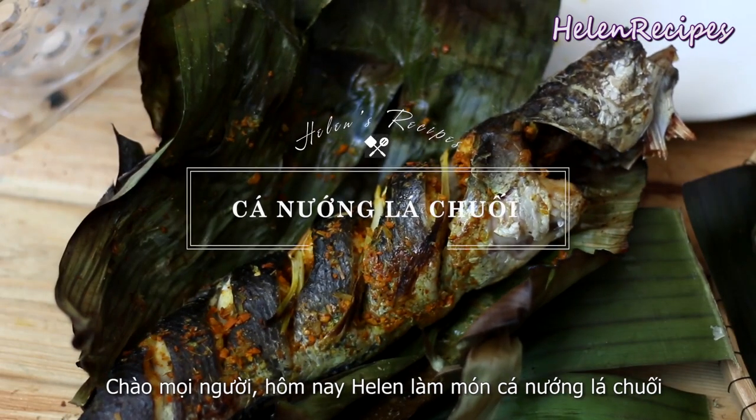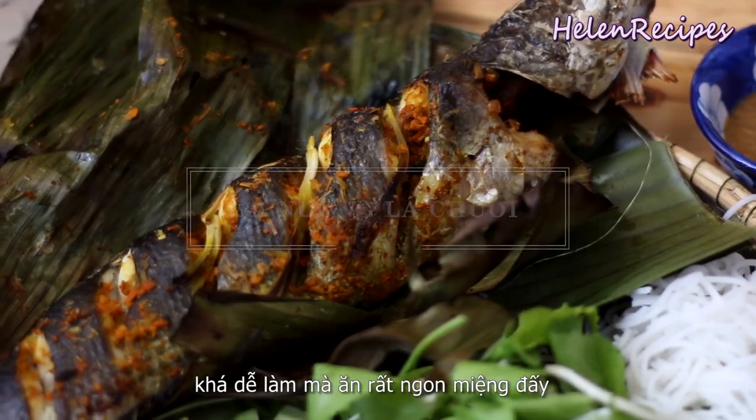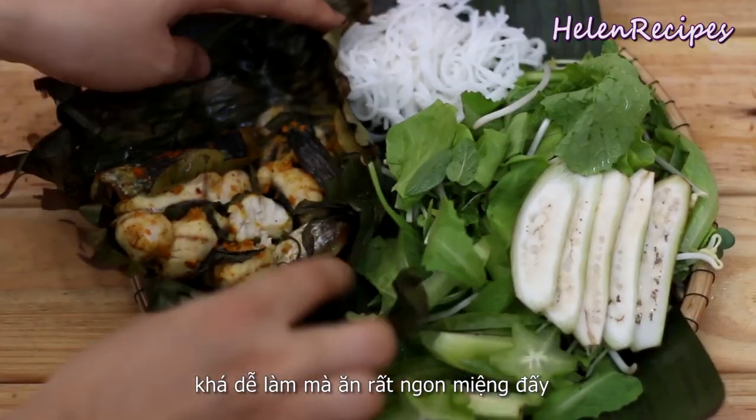Hi everyone! Today I'm making Cá Nướng Lá Chuối, a pretty simple but very delicious dish that you can prepare for your family. Let's begin!